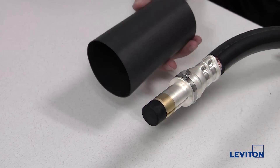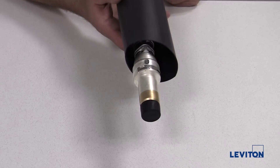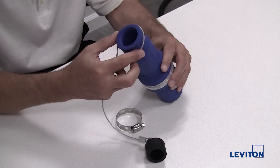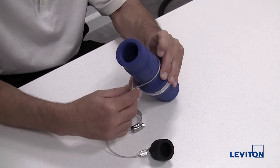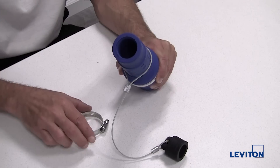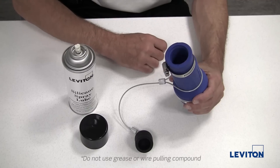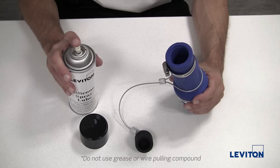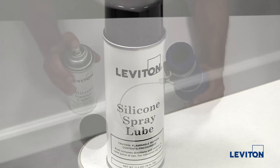If desired, slide a length of heat shrink tubing over the contact cable end. Next, place the lanyard for the protective cover over the back end of the insulator sleeve. Slide the clamp over the back end of the insulator sleeve. Before inserting the contact into the insulator sleeve, you may want to use Leviton spray lube to make assembly easier.